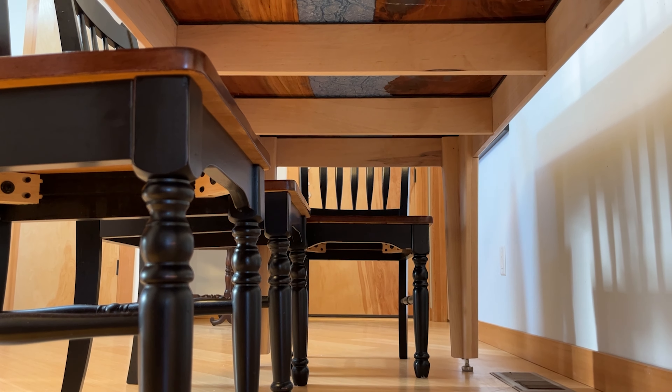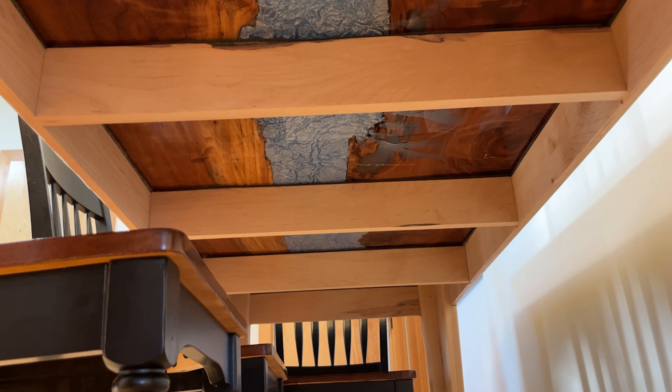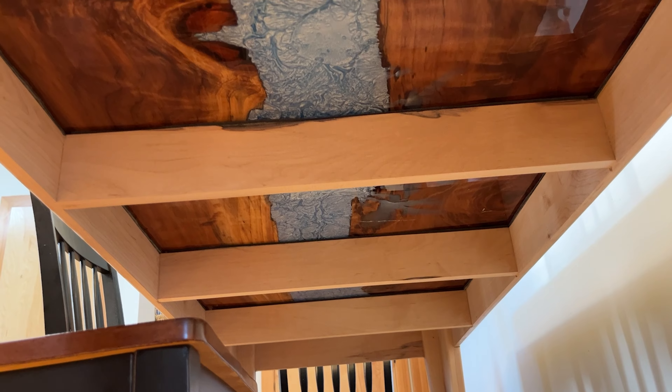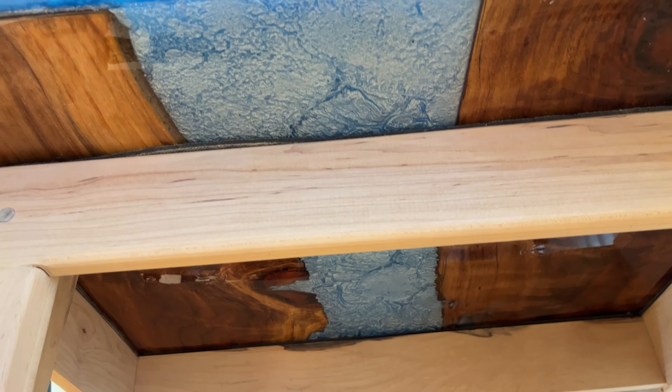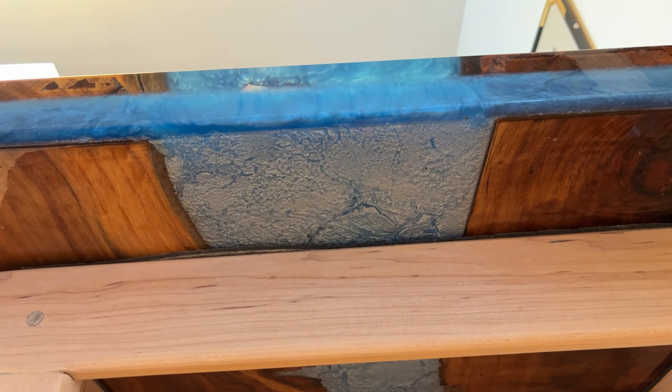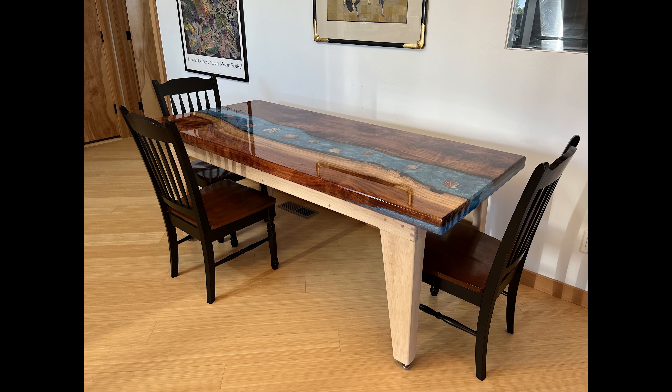Here's a look at the underside — the box frame for the legs. The whiteness of the river is phosphorus that sank to the bottom, so it's going to glow in the dark at night. When the lights go out there should be a glow underneath the table, which I'm looking forward to seeing tonight.